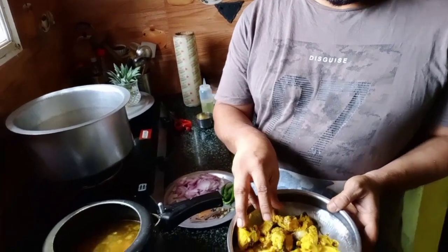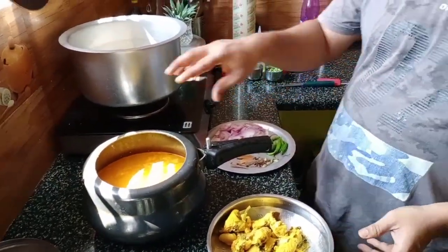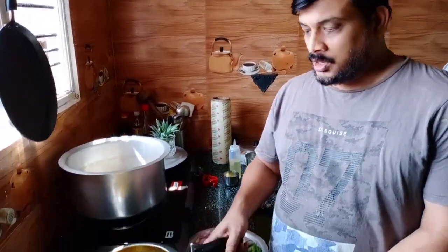We have to boil the chicken a bit, just for one whistle. Why do you have to boil it for one whistle? So you get the soup out. Most of us make a small mistake when we make chicken biryani — we straight away start frying the chicken because it's easy to cook. But you need to boil the chicken to get that juiciness out so you get that soup. I boiled the chicken with tomato, onions, coriander, a little bit of salt and saffron — the saffron just to draw out that flavor from the chicken.